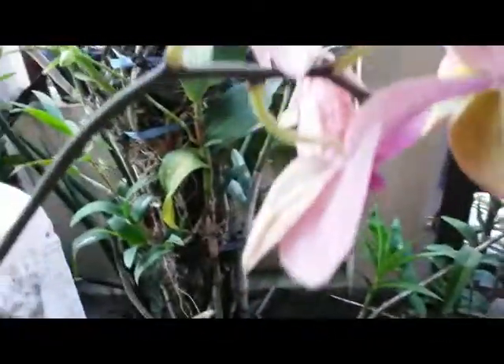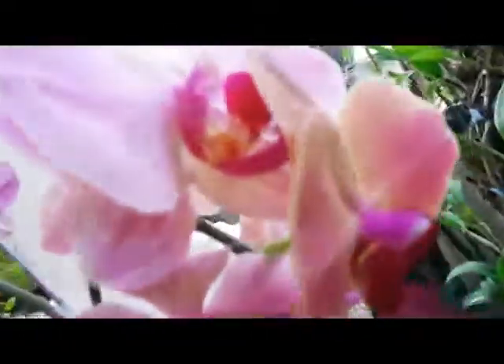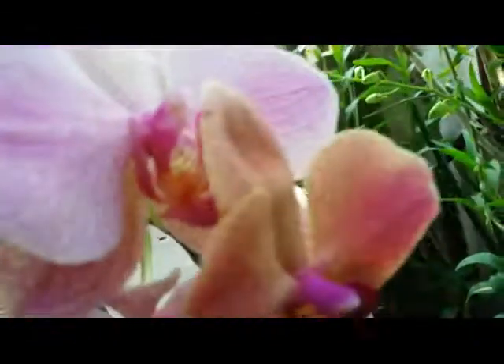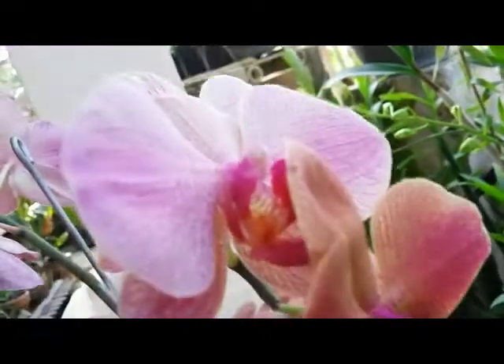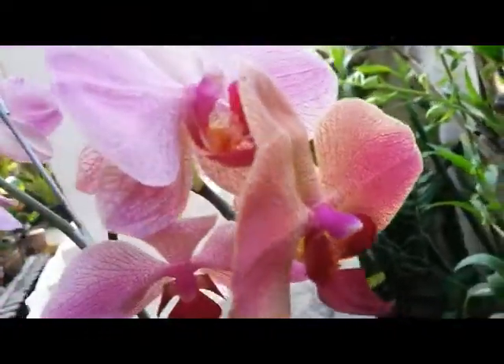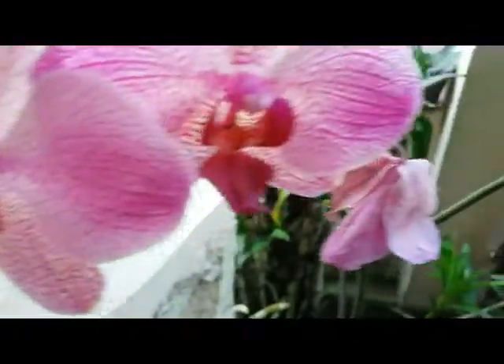One bloom spike but with branches — lovely fresh blooms here with nice coloration. The old blooms have kind of faded away. We can see the difference between the fresh bloom and the old bloom. No fragrance, no ID — just a Phalaenopsis hybrid.